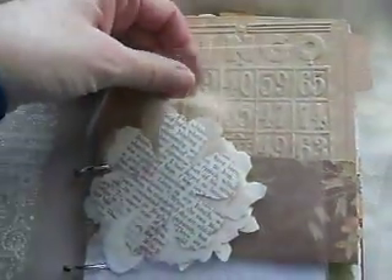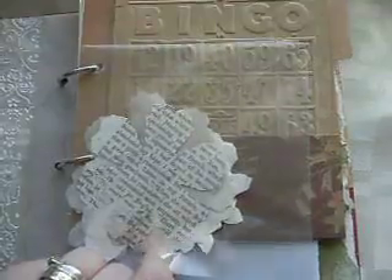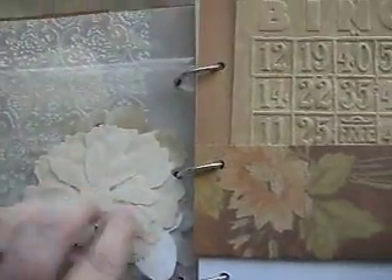Then this is a piece of vellum which I've run through the embossing folder and lightly inked. But that can obviously be worked even further if my partner decides to. I've got a pocket here which is one of the clear CD wallets. And inside I've put a few spare die cuts of the floral and some of the canvas ones so that my partner is also able to have a play with those.